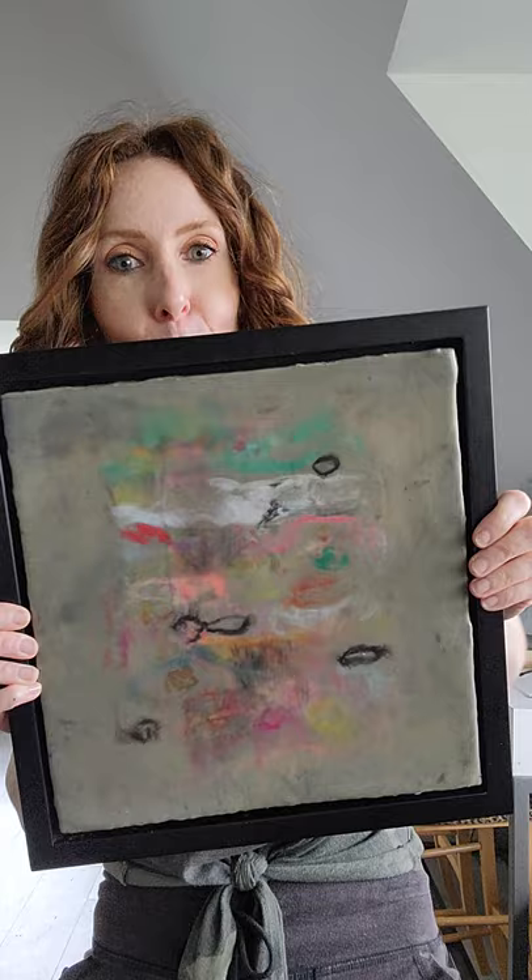So that's my hack for today — garbage paint, use it, don't lose it. Thanks for stopping by, can't wait to see you next time. Bye!